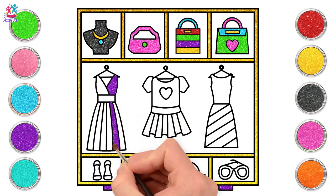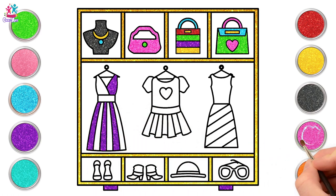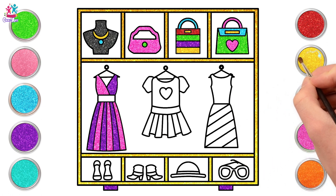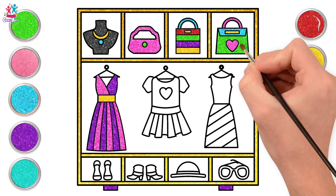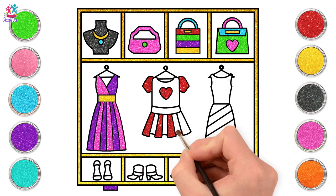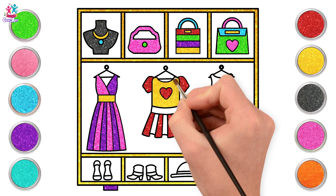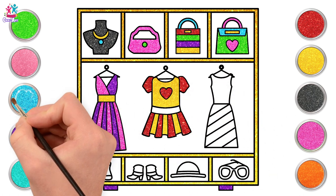Onto our dresses. Our gorgeous party dress with some purple stripes and pink. Don't you just love alternating purple and pink? It looks fantastic! A yellow belt across the middle and it's perfect! Red now for our next dress — we're going to paint in the heart and the sleeves and every other stripe, alternating with yellow for our main body and the stripes remaining. And a blue belt on this one.